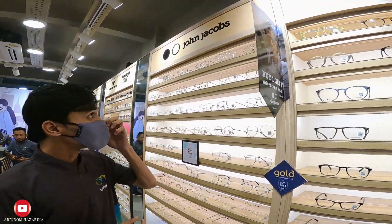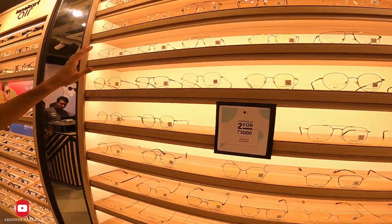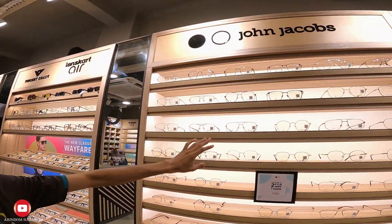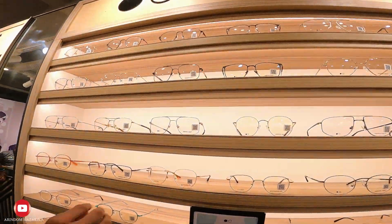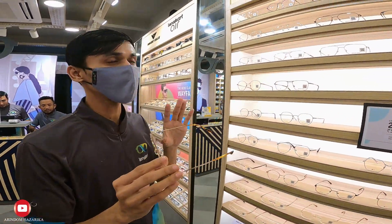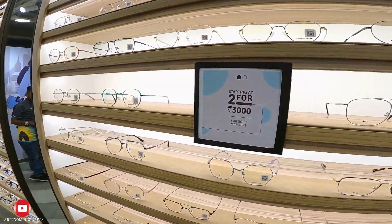This is a metal frame from John Jacobs. The metal frame starts from ₹3,000. It uses supreme steel and pro-titanium. Pro-titanium is lightweight, and the other frame variant is stronger — offering both light weight and durability.